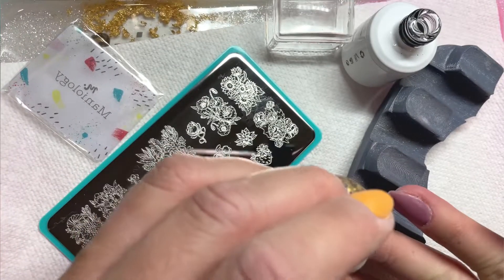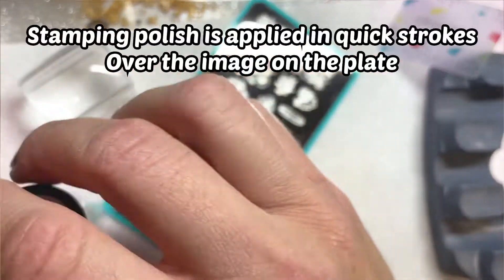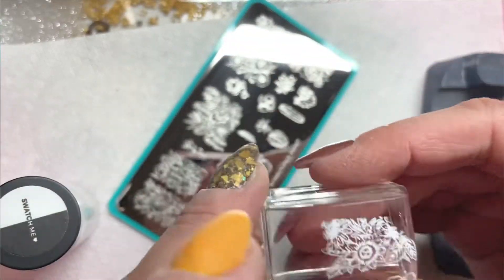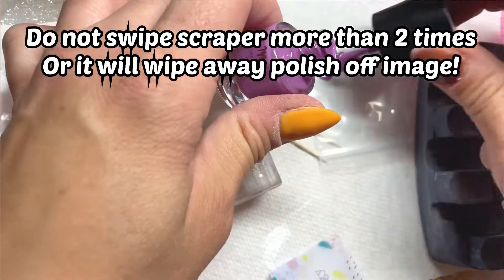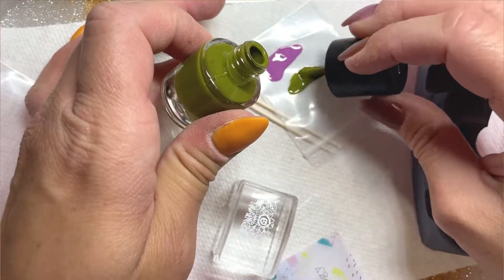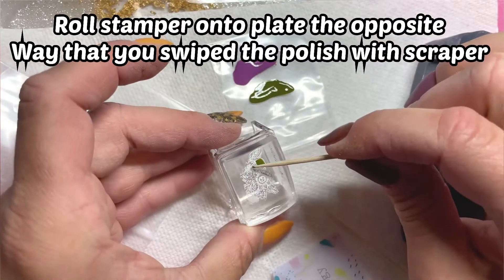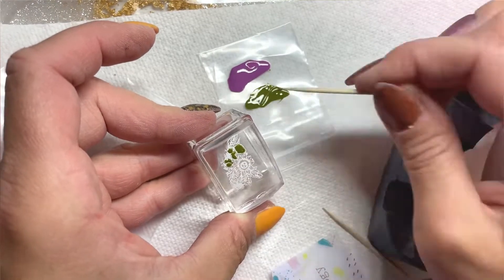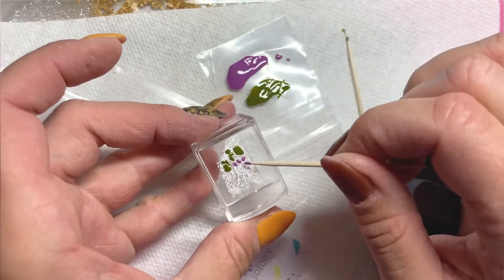After you clean your plate, start your stamping. Apply the stamping polish in a few quick strokes onto the plate, then scrape downwards in quick swipes. You do not want to scrape slow or apply the polish slow — move pretty quickly, and don't scrape too many times. You can see me there doing just two quick strokes of stamping polish and two quick swipes with the scraper. When you roll the stamper over the plate, roll it in the opposite direction that you swiped your scraper — that's a major key, as it allows the stamp to pick up the best possible image of your design.